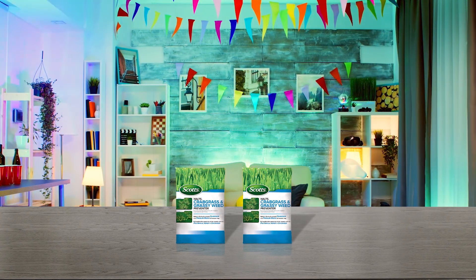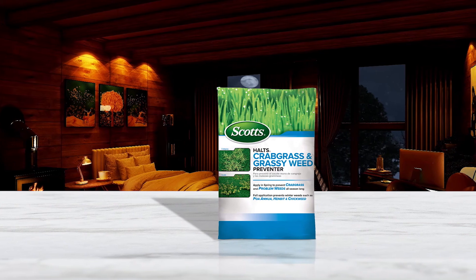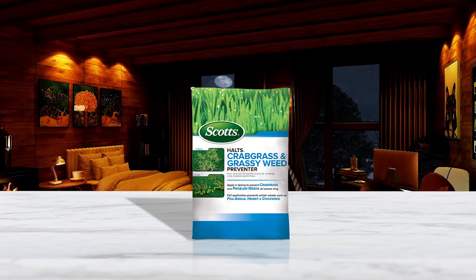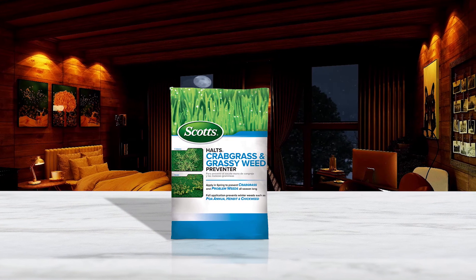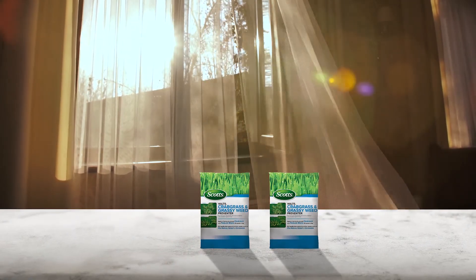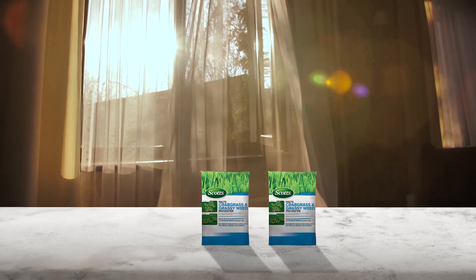Scotts is a leading manufacturer of consumer lawn, garden, and pest control products. The company designed Halts Crabgrass and Grassy Weed Preventer to block weed seeds from germinating in the spring and fall. They also made it safe for all types of established lawns. Applying Halts again in the fall prevents the germination of winter weeds such as annual bluegrass and chickweed.